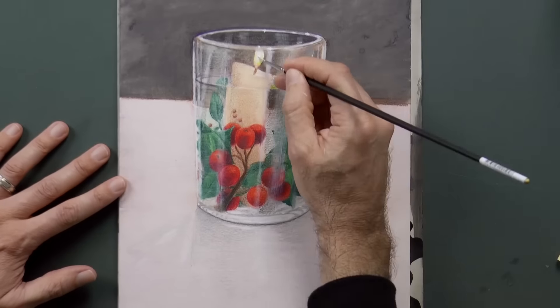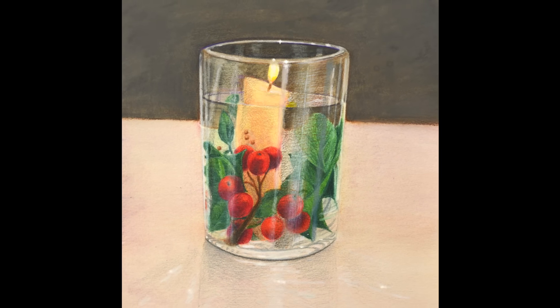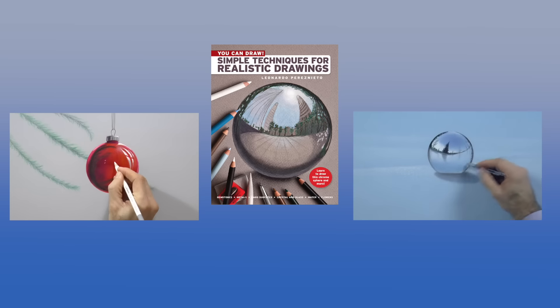And it's ready! I am Leonardo Pereznieto, and I want to wish you a Merry Christmas full of color. If you enjoyed it, please give it a like, share it to your friends, and subscribe to Fine Art Tips. And I will see you on Tuesday.